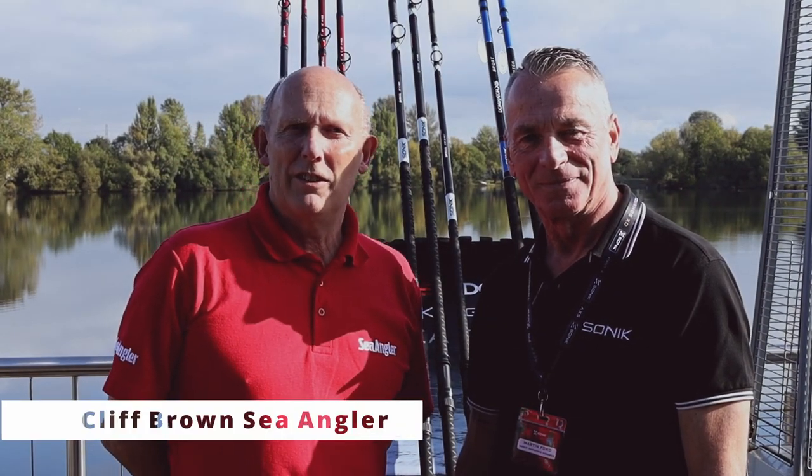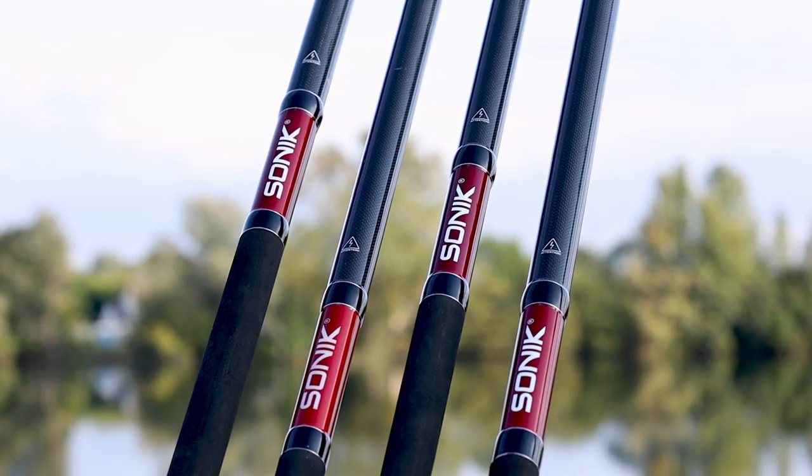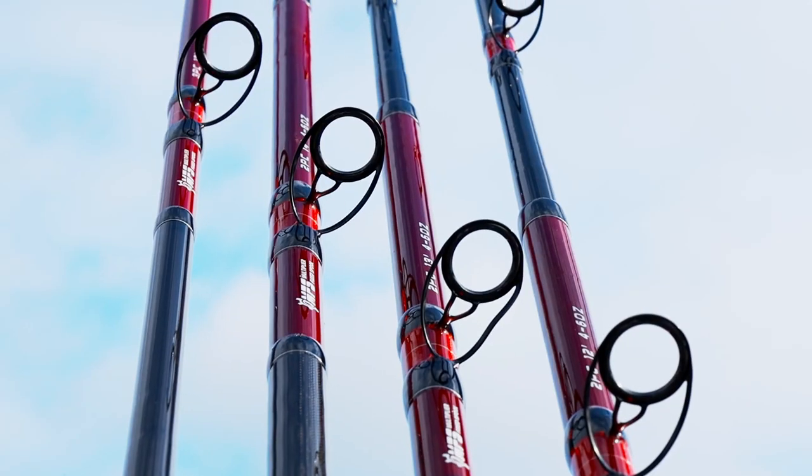Hi, I'm Cliff Brown, editor of Sea Angler magazine. I'm here today at Graysbury to look at the new Sonic Tackle. We've got nine new rods in the range and I'm with Martin Ford here who's going to tell us all about them.